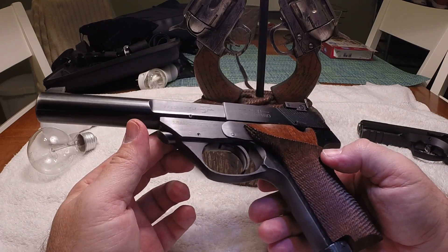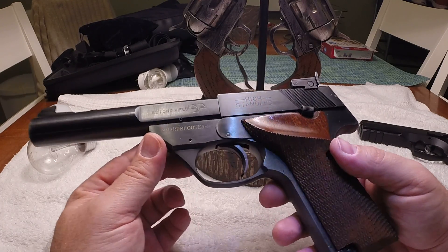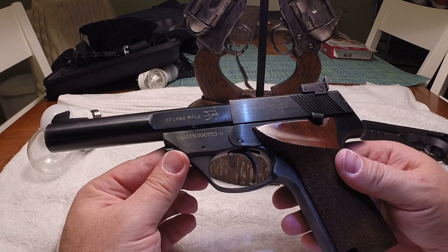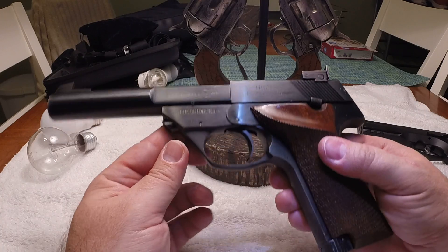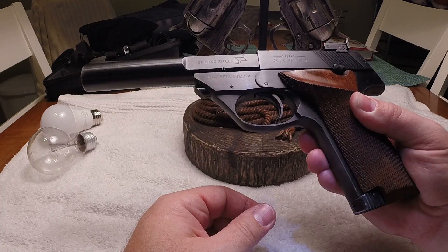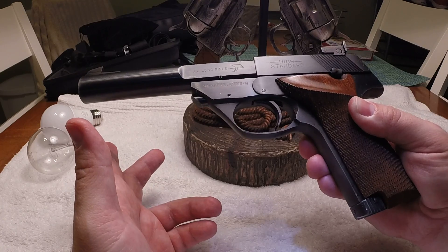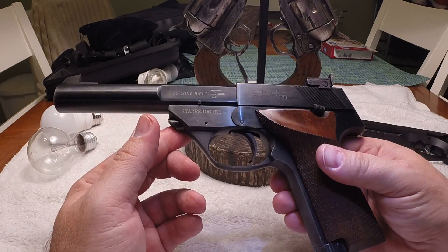Hope you enjoyed the video of this High Standard Sharpshooter M .22 long pistol. It's really fun to shoot. It has no firing issues that I can find with it, as long as you use the right ammo. What I found works in mine is CCI Mini Mag 40 grain round nose — not the hollow points. The hollow points do work, but I find the round nose just feeds better. Thanks for watching.